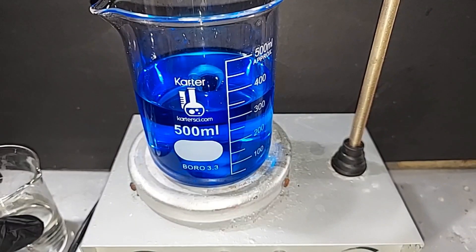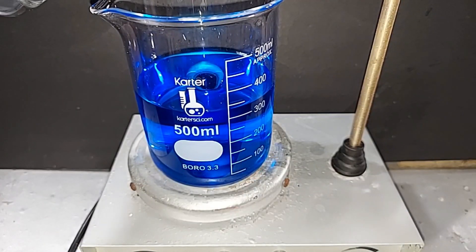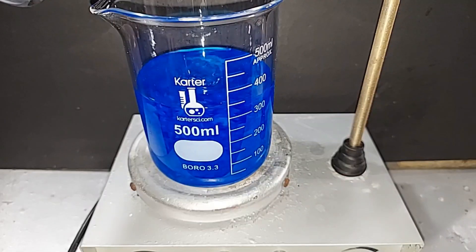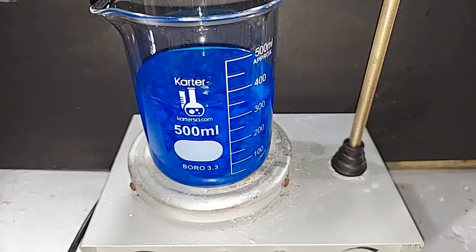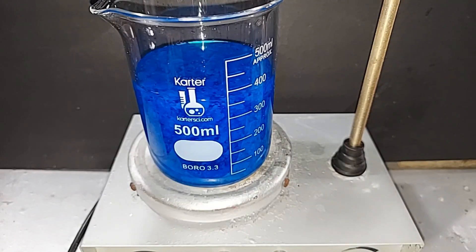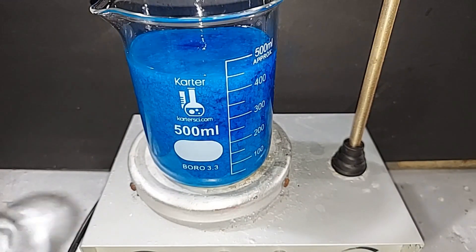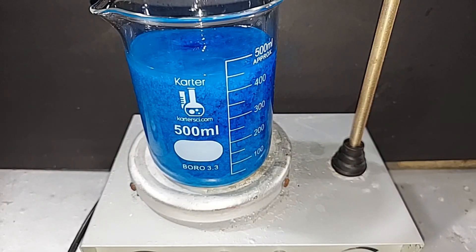Ready to pour the sodium hydroxide into our copper sulfate solution here. Eventually we'll have copper hydroxide crash out of this, which is already starting to occur. Both solutions are cold. You can hear the magnetic stirrer in there barely making it, so it's going to take a bit to mix this up — I'll probably do a little of this by hand. I'll be back when I'm done.